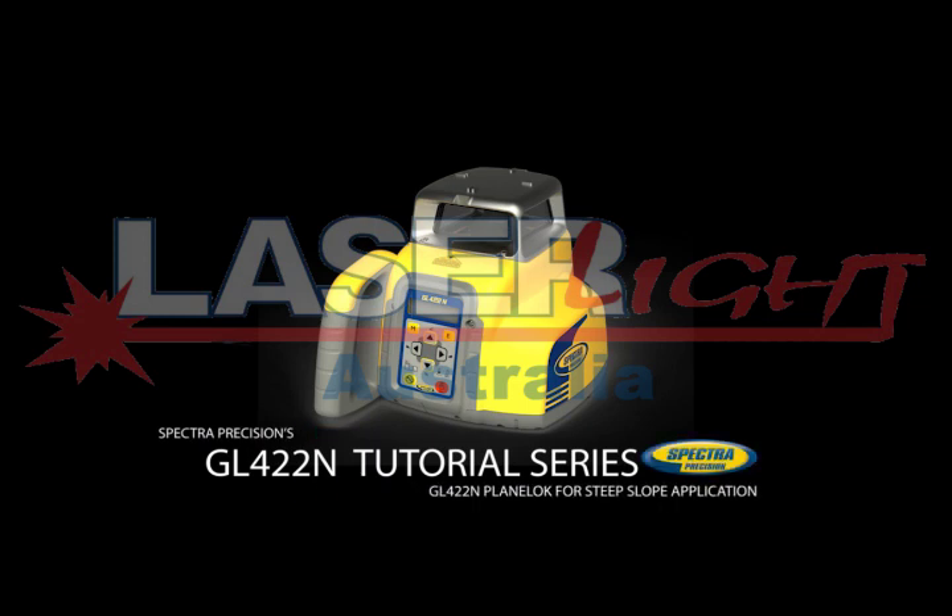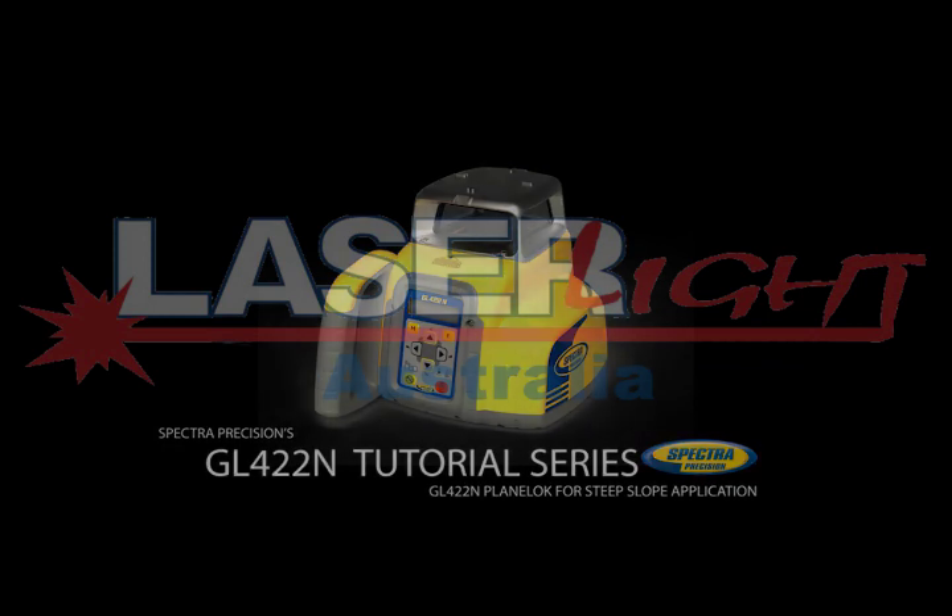The following video shows how to establish a steep slope reference using the GL422N laser in planelock mode. Planelock works in manual mode and is a quick and accurate method to establish a steep slope reference using elevation hubs. Using the laser tilting base makes the setup easier.